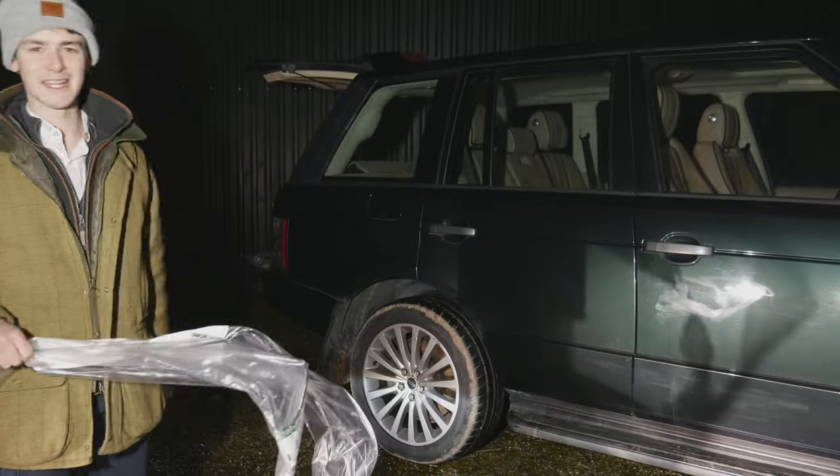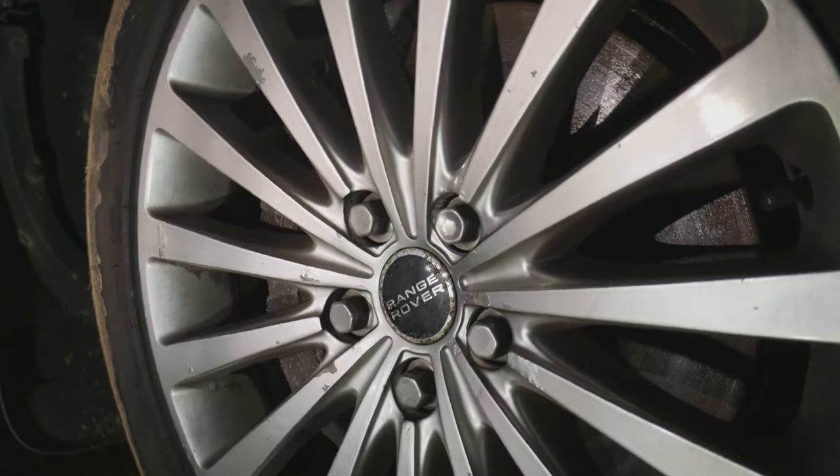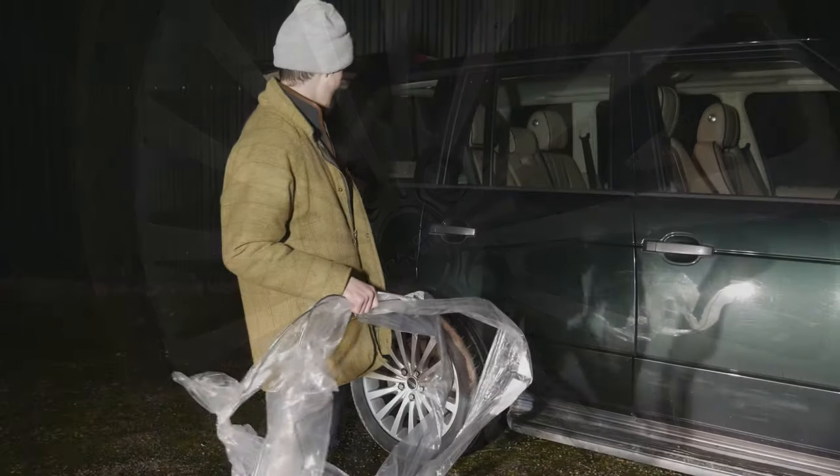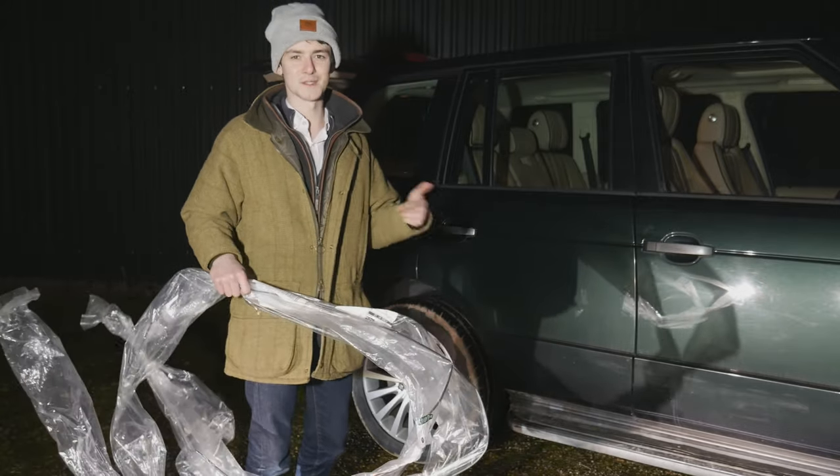I've already got some second-hand front tyres to replace — they're currently in the barn over there, ready to go on. That's probably about it: front tyres, discs and pads, brake lines.